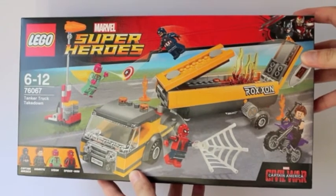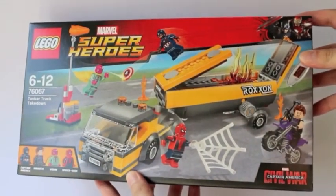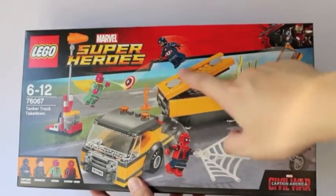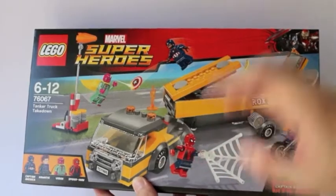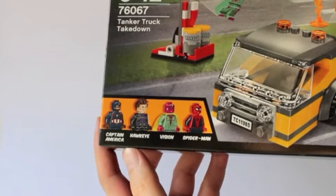This is the front of the packaging — as some of you wanted to see the packaging first versus the Doctor Strange review I did a few weeks ago. Here you can see the different minifigures, four of them to be exact: Captain America, Hawkeye, The Vision, and Spider-Man.